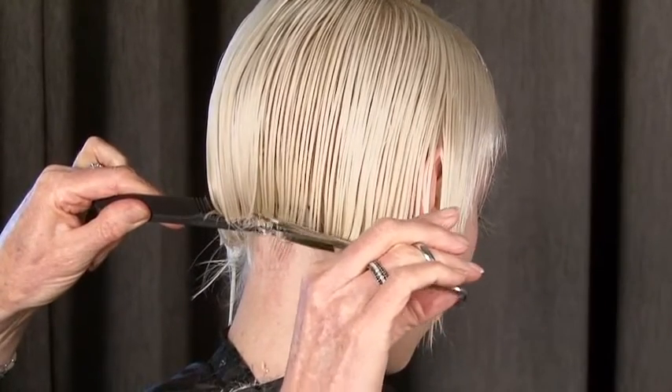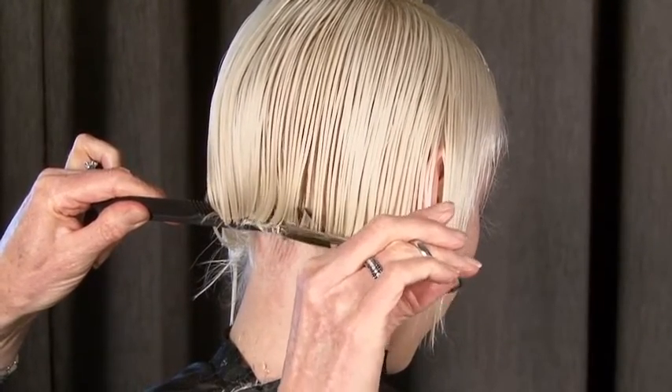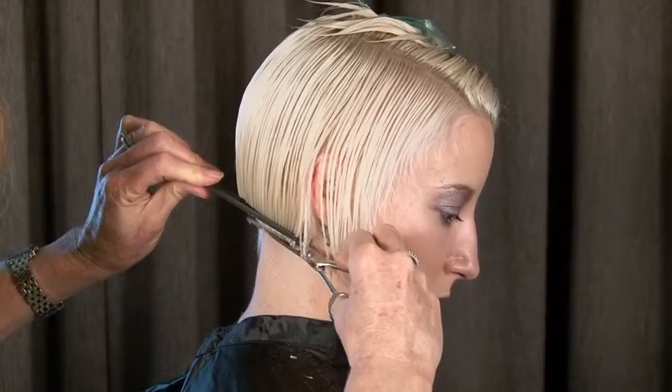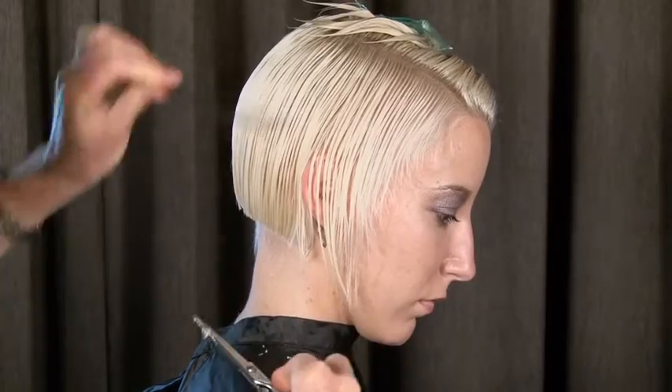Notice I turned my comb around so that I make it nice and snug. I did the scissor over comb all the way through the nape of the neck, and here you can see I'm cleaning up this really lovely line.